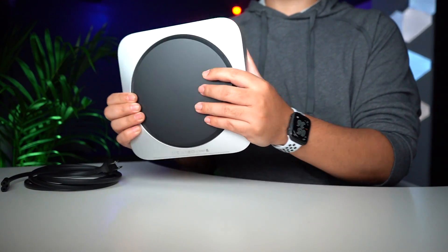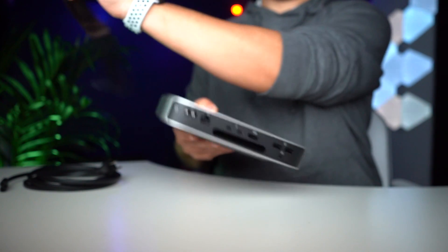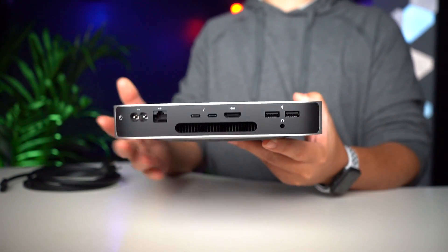The bottom has this type of plastic cover. I know it does come off, but I don't know how to open it and I don't really care about it right now. So here is the IO — you guys have already seen it.